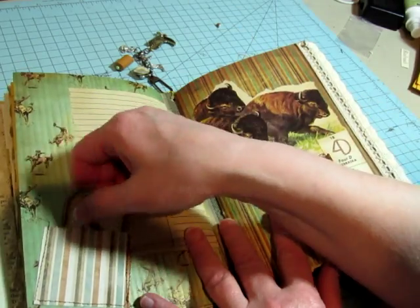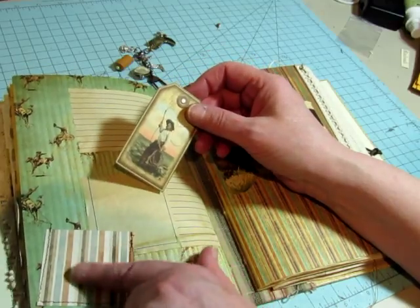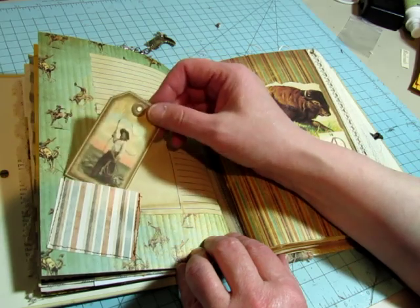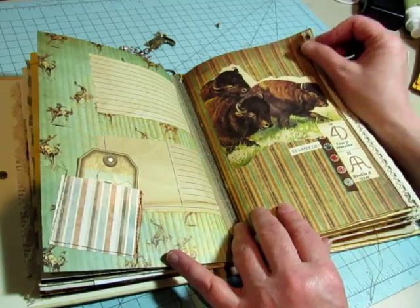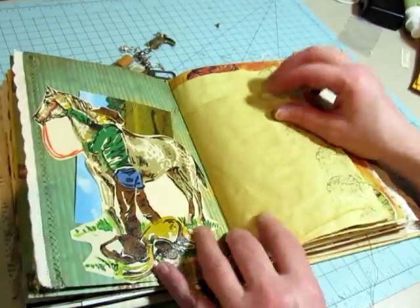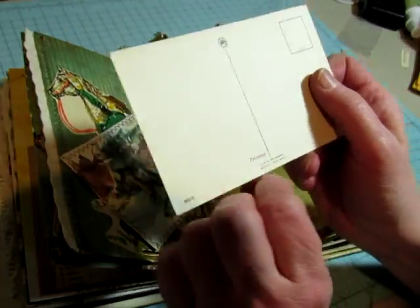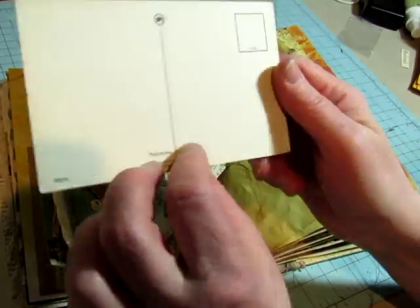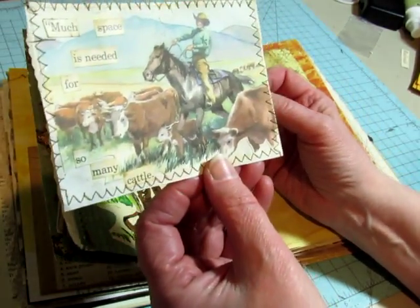The other journals had little tiny brown envelopes, but I ran out of those, so I just cut little squares of scraps of the patterned paper and put them in on the back page of each signature. Here's another piece of wallpaper, and this one is a Palomino postcard. It doesn't have a date anywhere on it, but it's vintage. It says, 'Much space is needed for so many cattle.'